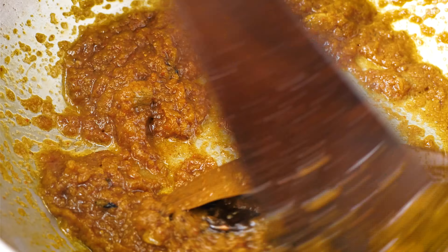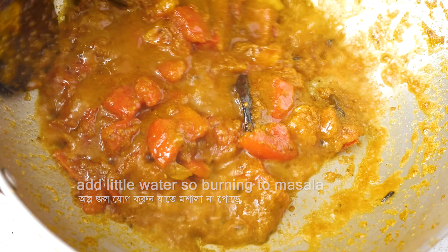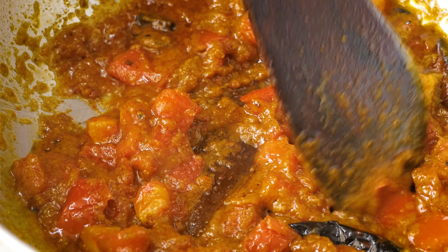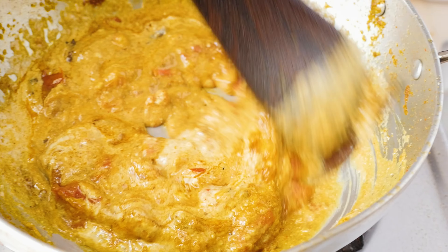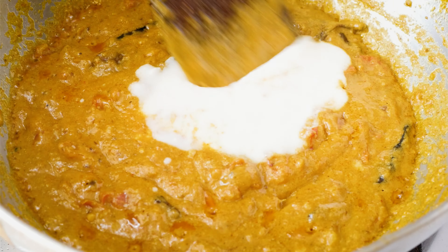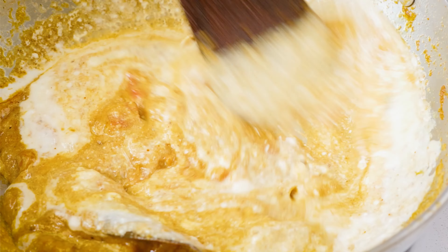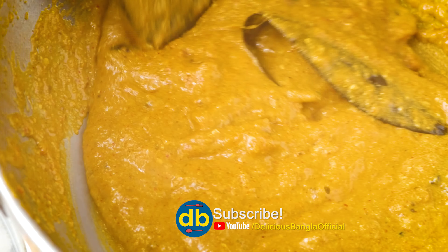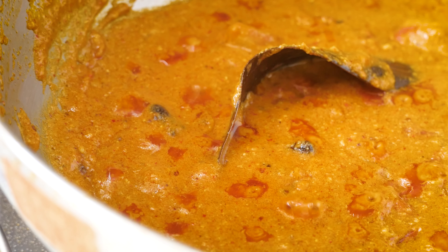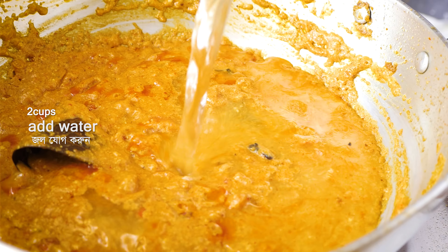Once the masala is cooked down a bit, add chopped tomato and stir well. Let the masala cook thoroughly. I am adding a little water to help it cook. Mix everything well and let the masala bhuno properly. The better the gravy is cooked, the better the fish will taste. I am adding around two cups of water.